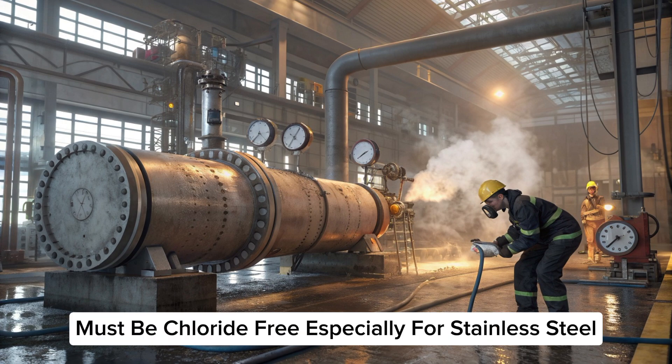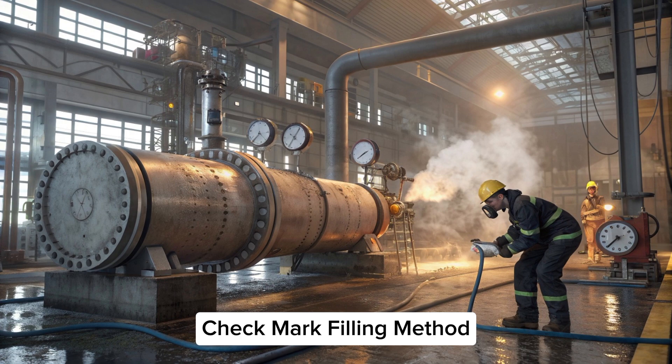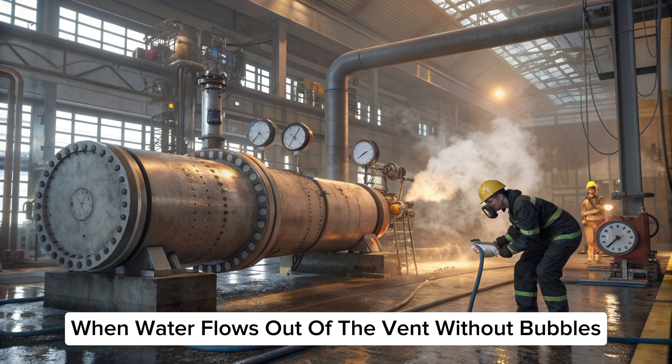Step two: water filling. Use clean water — must be chloride free, especially for stainless steel. Temperature should be around 25 to 30 degrees Celsius. Fill from the bottom nozzle and keep the vent open to remove trapped air. When water flows out of the vent without bubbles, it's full.